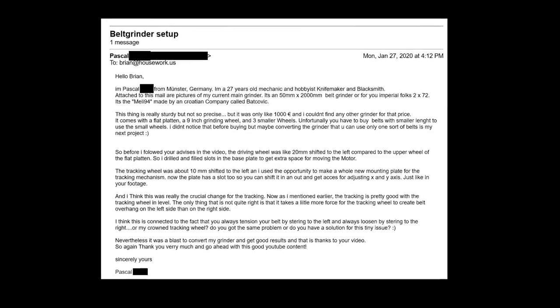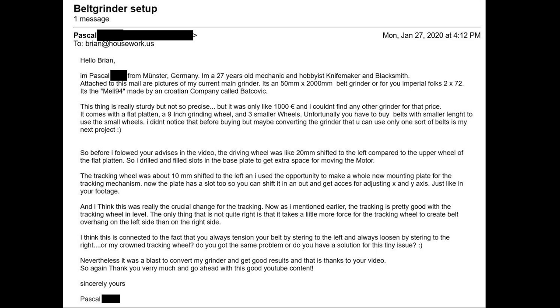He says: I'm Pascal from Münster, Germany. I'm a 27-year-old mechanic and hobbyist, knife maker, and blacksmith. Attached to this email are pictures of my current main grinder. It's a 50mm by 2,000mm belt grinder — and for you imperial folks, thanks for doing the conversion, Pascal, appreciate that. It's a Miele 94 made by a Croatian company called Batkovic.